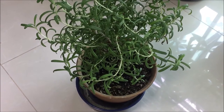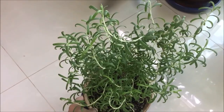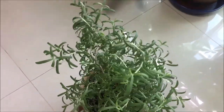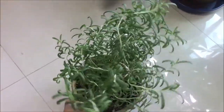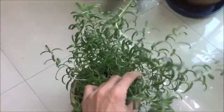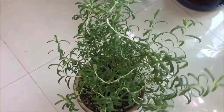Hey everyone, it's been a while — I hope you're well. This is just a quick update. This is my first rosemary plant that I propagated successfully from store-bought rosemary. It's been growing very well indoors and I've been taking cuttings from it for pastas and different chicken dishes. So far it's been doing really well.